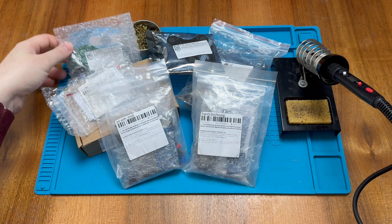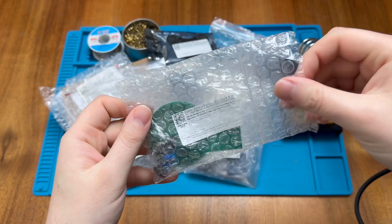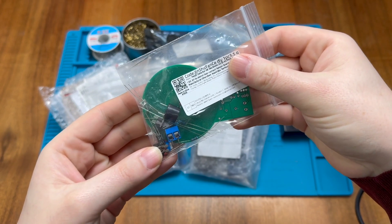To that end I'm going to start work on this project just here — inside we'll find a metal detector kit. If you look closely you'll see there's only a handful of components in this bag, so hopefully this will be a good project to get started with.